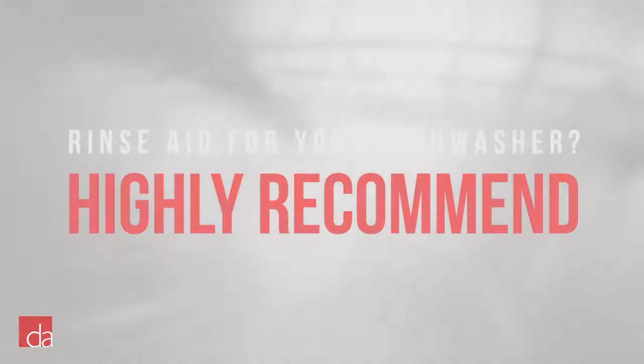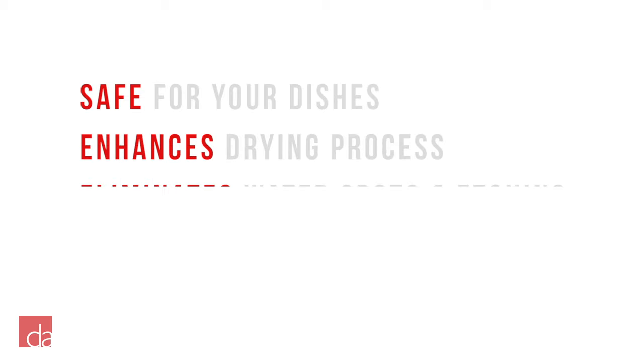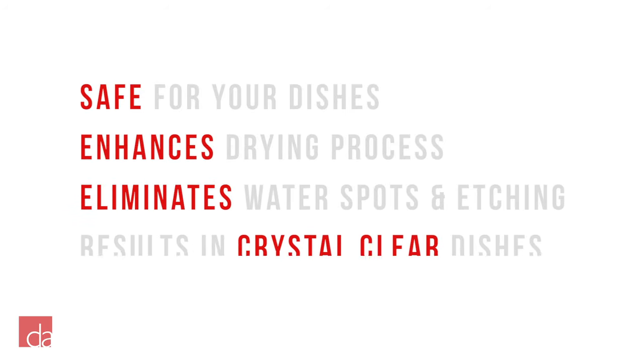Based on this simple test comparison, we highly recommend using a RinseAid in any modern dishwasher. It's safe for dishes, enhances drying effectiveness, eliminates water spots and etching, and results in beautiful, sparkly, clean dishes.